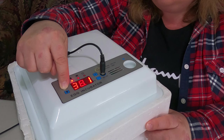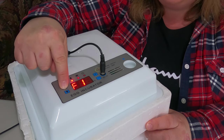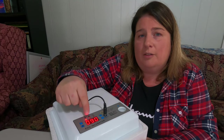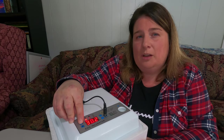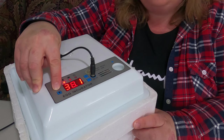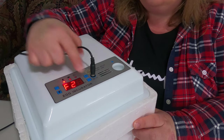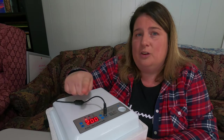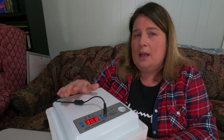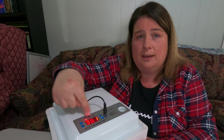To access the factory settings, hold the set button, find F1 and press set again — it reads 90, meaning your eggs are factory preset to turn every 90 minutes. For the egg turning time, press and hold set again, find F2, and it reads 200 — meaning every 90 minutes the eggs roll for 200 seconds. That works out to about 16 turns per day. You can adjust that via the manual settings if you feel it's too much.